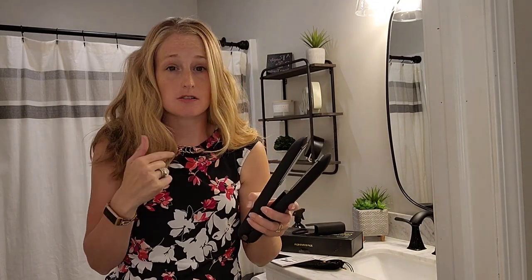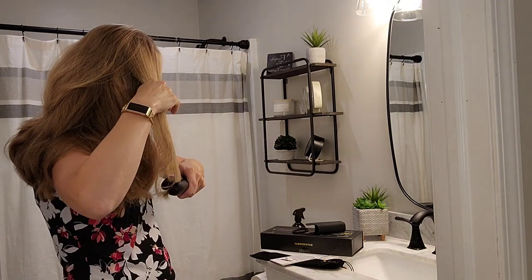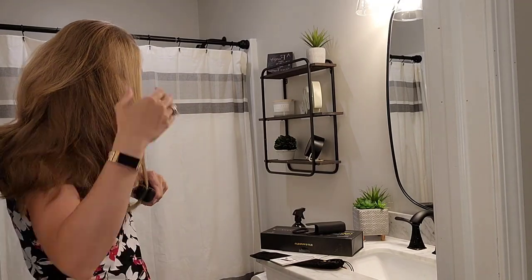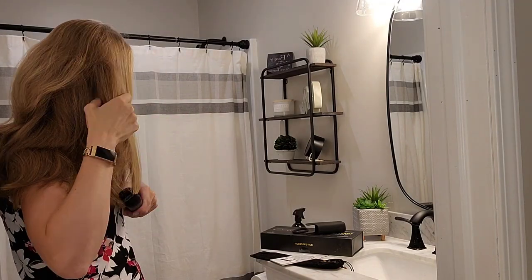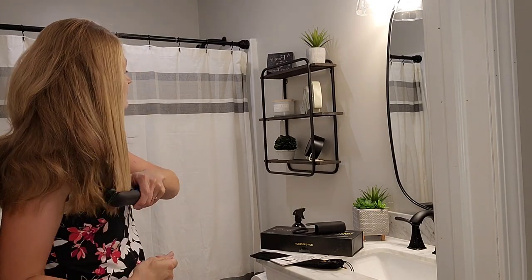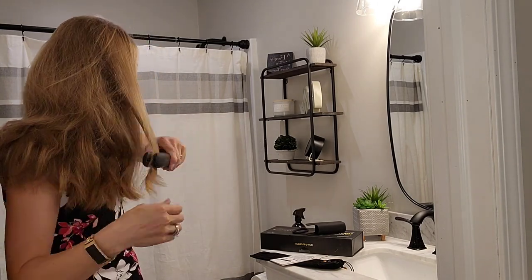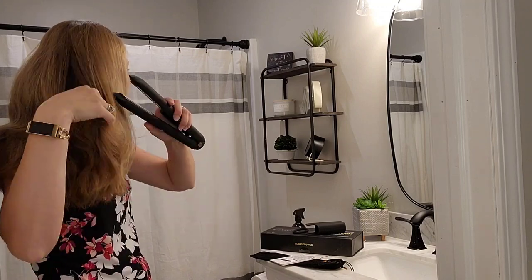My hair has been up most of the day so it is needing to be straightened. I'm going to see how well it works. You can see that I've gone ahead and done this side, and it does leave the hair really sleek and shiny.